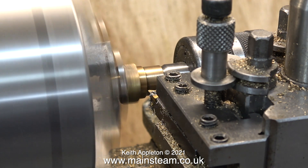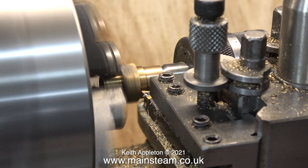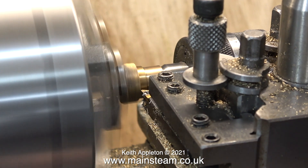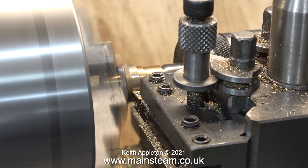This is the old blast nozzle that I modified in an earlier episode, but the problem is the hexagon part of it is far too big and it really gets in the way of the other hexagon union nut that holds the steam pipe in place.